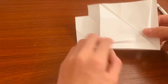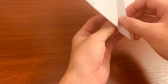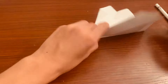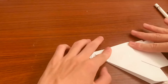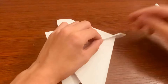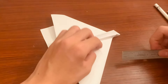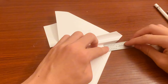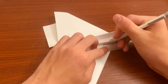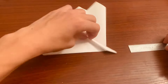Now just fold everything back to how it was before. Now take your ruler again — about an inch. Do the same thing for either side. It doesn't have to be super precise, just symmetrical. About an inch or less — no more than an inch though.